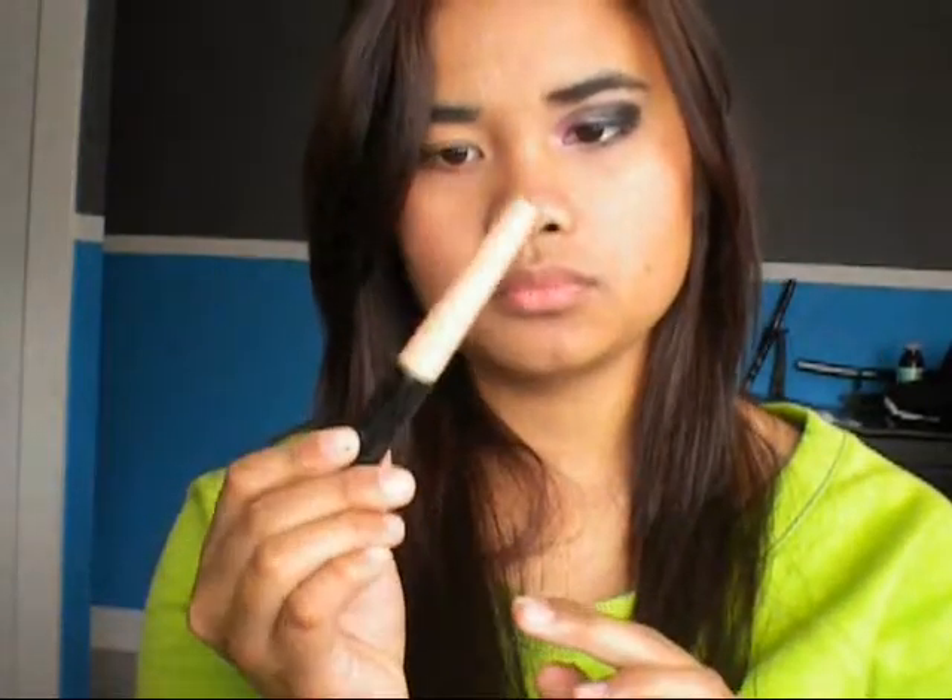So I've already done this eye, and I will show you how to do it on the other eye. The first thing that you want to do is primer, of course. I'm just going to be using the e.l.f. eye primer. I don't really know where my mineral eye primer by e.l.f. is, so I'm just going to use the regular one. You can buy this for a dollar online at elfcosmetics.com. I really love this primer — it's really affordable, it's like a dollar. So just prime the lid and then prime down here as well.